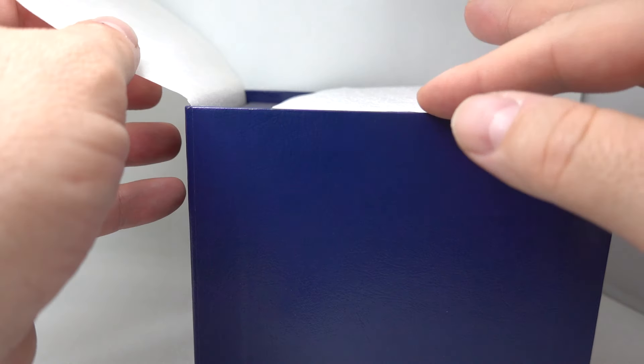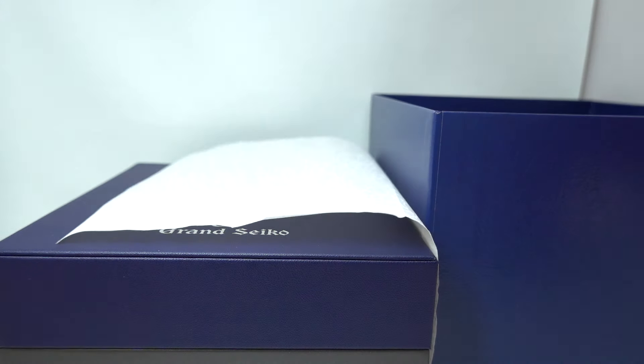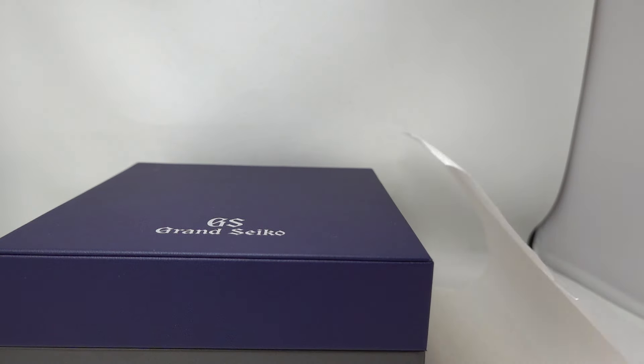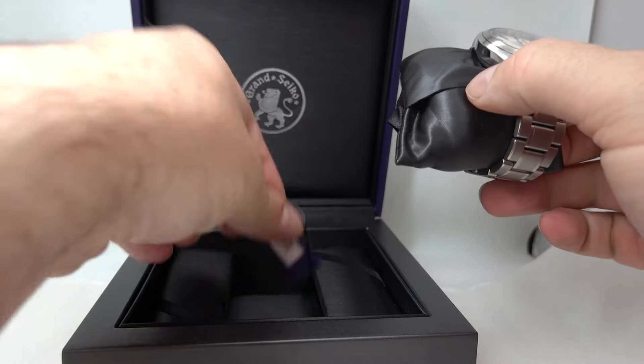Hello watch fans! Birth year watches here, and inside this box — which we also have the outer sleeve for, even though it says 'remove before given to the customer' — we have a Grand Seiko. You have the rice paper and you lift the watch out of the box using the rice paper. In the box we have the cleaning cloth, the guarantee and the book, so a nice lot of equipment here, and then we have the actual watch as well as the hang tag.